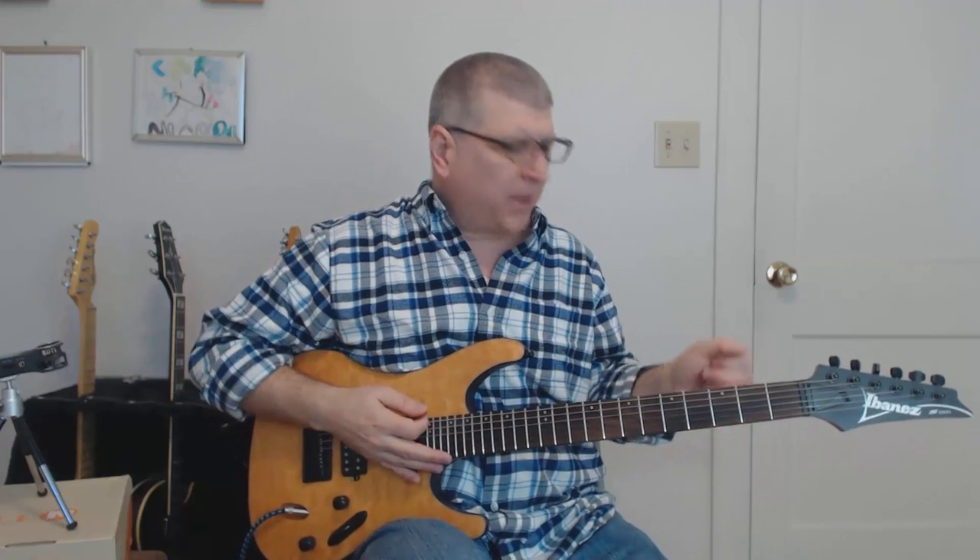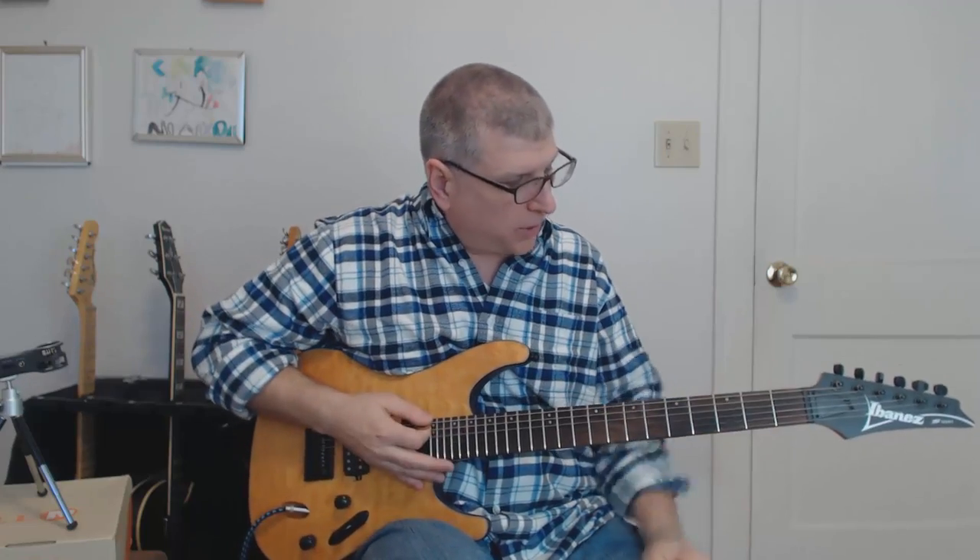Hey gang, by request that was Jefferson Starship's 'Find Your Way Back' — the intro to it. Really cool intro and actually pretty typical of a lot of different things, and we'll explore some of those. We'll learn that nice little jangly intro and it should be a nice and short one.